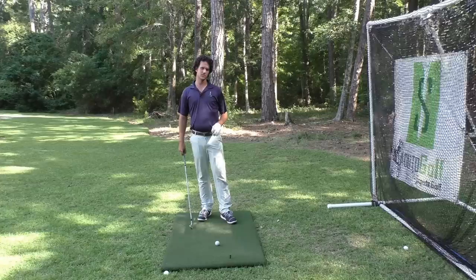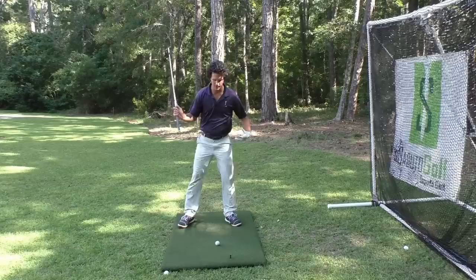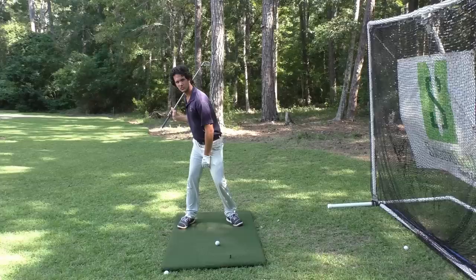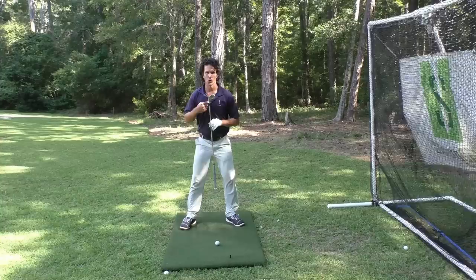The commonly taught power move that causes you to hit fat shots is the notion of turning your back to the target — creating as much of a diagonal line here, coiling up over the right side or the trail side. And what this causes is two things.